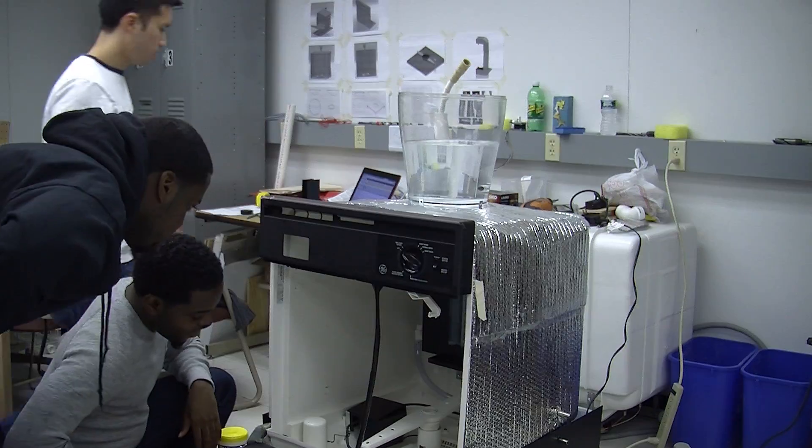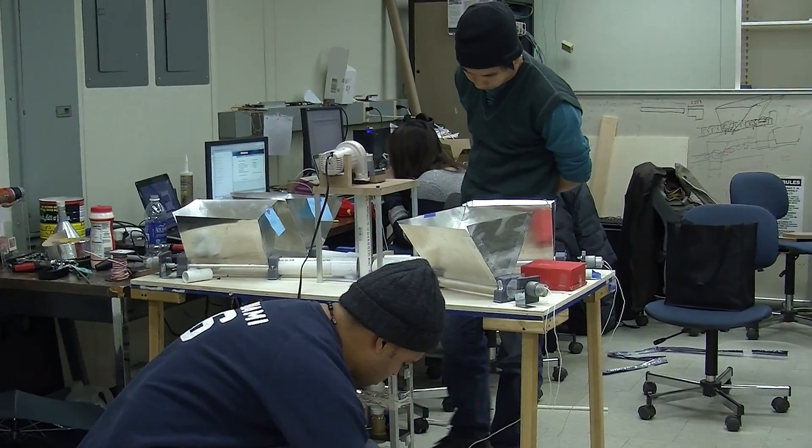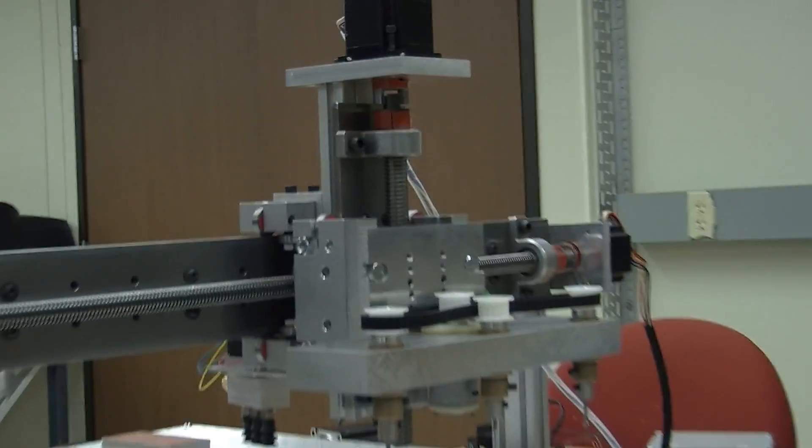Probably one of the best classes I've taken here — you just learn every day. It was a lot of work, but it's really rewarding seeing our machine where it is now and where we were just 12 weeks ago.